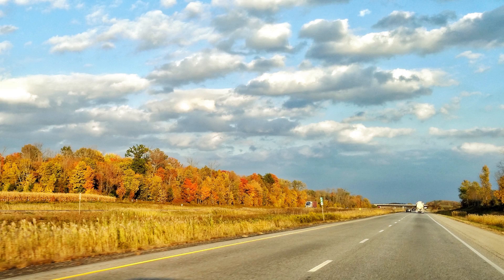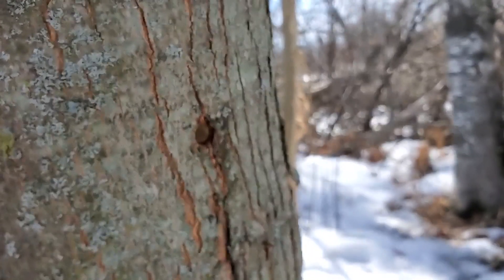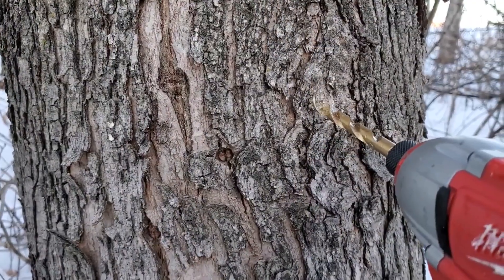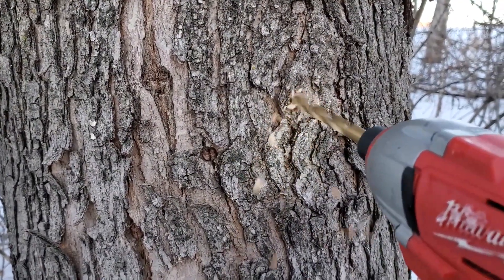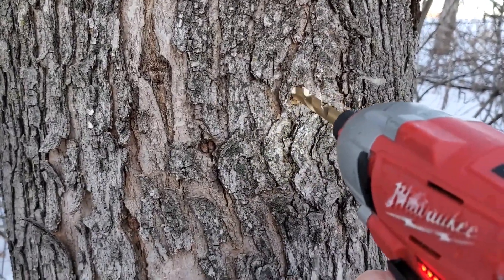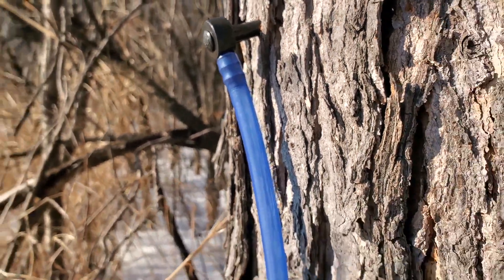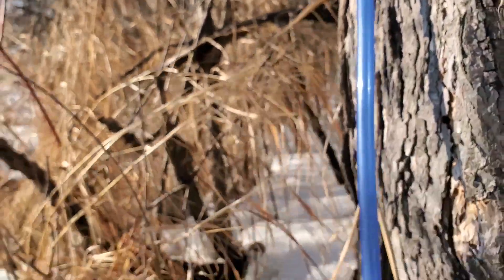The question sometimes comes up: when you tap a maple tree, does it kill it or harm the tree? Maple trees are beautiful and we certainly don't want to do any damage to them. When we tap the tree, we drill a hole right into it — typically about one and a half to two inches deep — then a spile is placed in that hole and the sap is collected, which is eventually boiled down to make maple syrup.